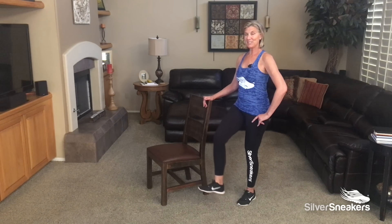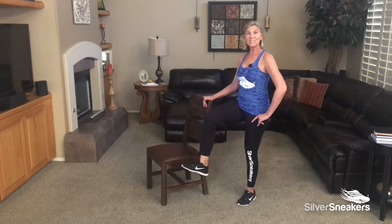You could do this in a seated position too. Last one. Very nice.